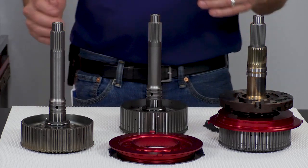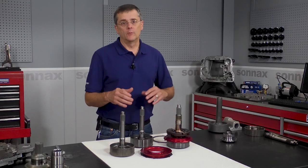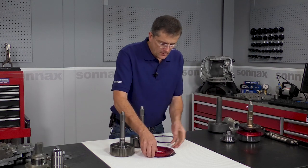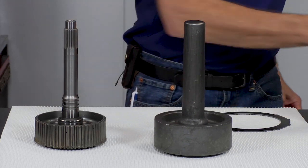Now if you have any questions about which one of these shafts might be best for your build or your application, we're going to dig into the details now. So we're going to start off with what all three shafts have in common — they all begin with a one-piece high-strength steel 300M forging.